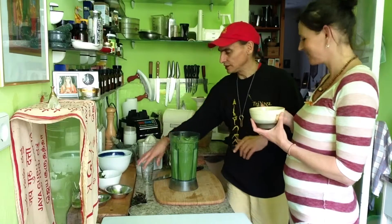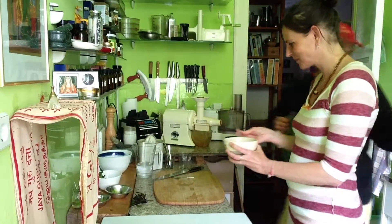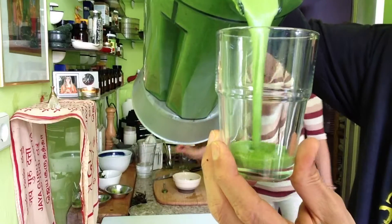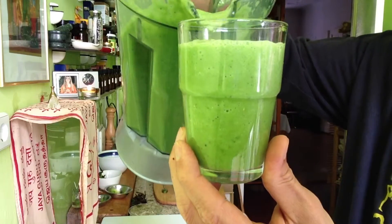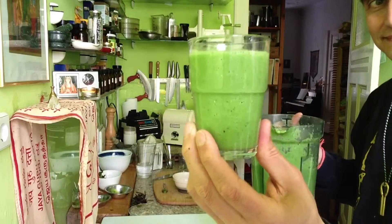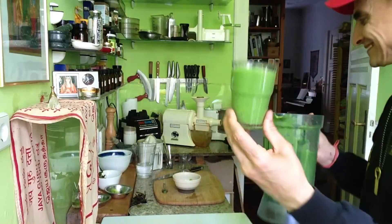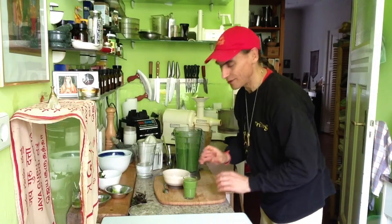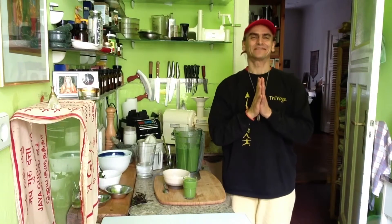Friends, I show you a little soup — this is a little glass for you so you can see the soup and imagine how it would be to eat it, to drink it. Is that nice? Greatly enjoy this soup in a minute, and then tomorrow — juice fast. Friends, see you very soon.